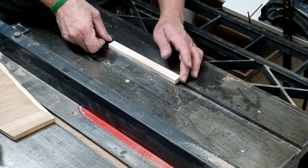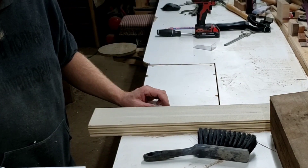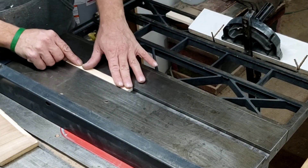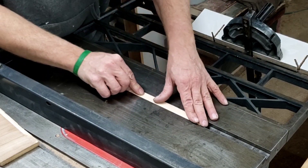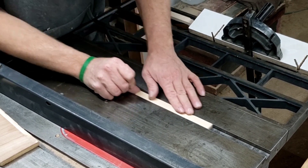A high level of accuracy at the beginning stages of any project will result in better overall quality, and that usually starts with the table saw. I start by first cutting the hardwood runner that fits perfectly into the miter slot on the saw. I chose this maple because it is very tight grain, so it will remain stable and not give me too many troubles during seasonal changes.